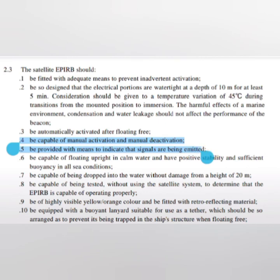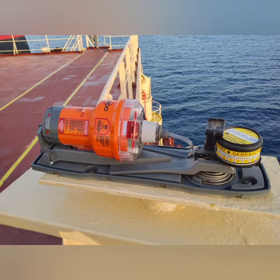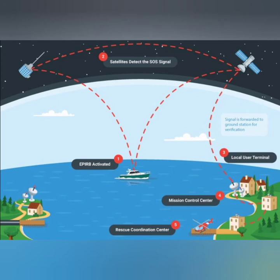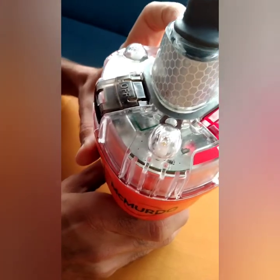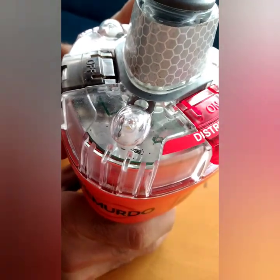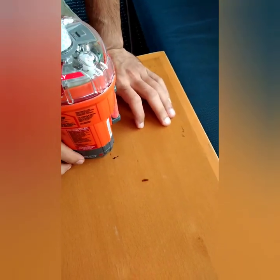It should be capable of floating upright in calm waters, have positive stability, and sufficient buoyancy in all sea conditions. You can see the design — it is bulky on top, designed to stay afloat and remain straight so that it can communicate with the satellite pointing toward the sky. The next requirement is that it should be capable of being tested without using the satellite system to determine the EPIRB is operating properly. Here is the test button — I'm going to press it now, and as you can see this light is flashing, indicating the EPIRB and its battery are ready and fine.